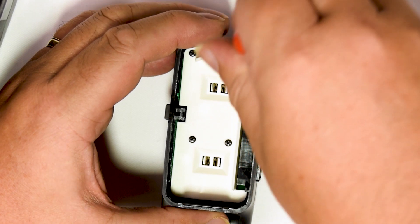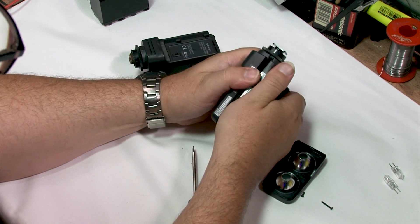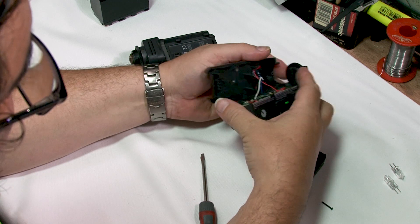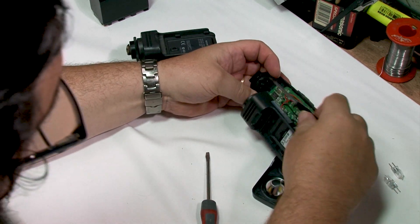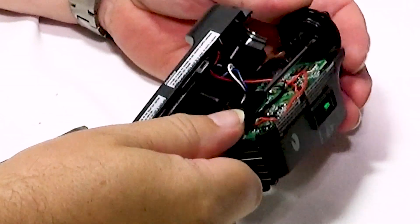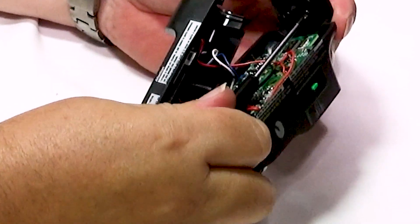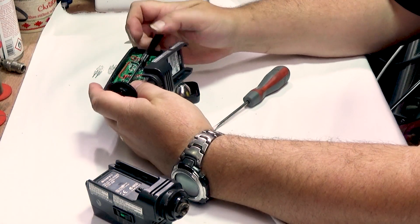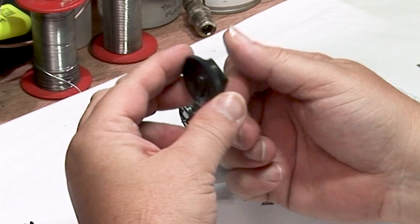Let's take this out. Just need a little bit of brute force and ignorance. So that comes apart like that nicely, and there are two screws here holding the bit I want in. This makes things quite straightforward really, and that is the bit I want.